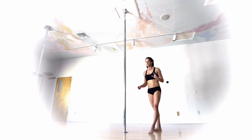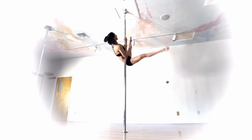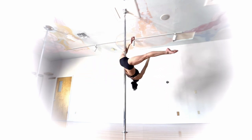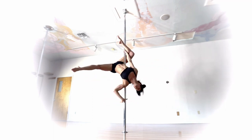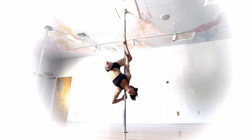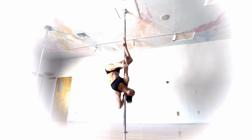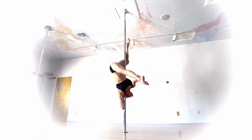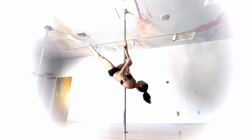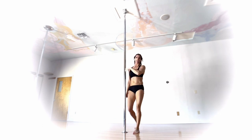Go into an inside leg hang however you want. As soon as you're in it, your inside hand stays right behind your knee. Open your outside hand around, look for the pole, grab thumb up, and push the pole until it gets to the back of your neck. The bottom arm slides down so your forearm is pushing against the pole. Push your head back into the pole, and if that feels comfortable, release the top arm, grab the free leg, extend it out, then re-grab to come out.